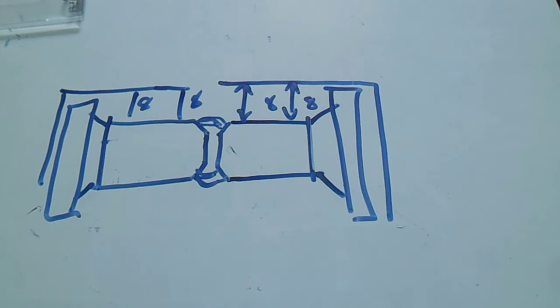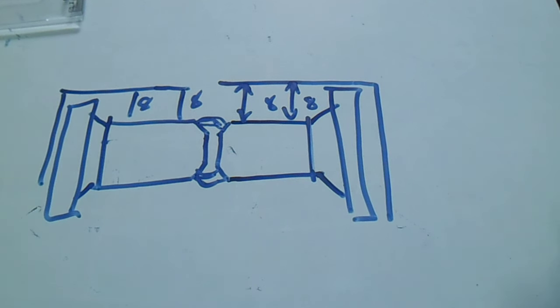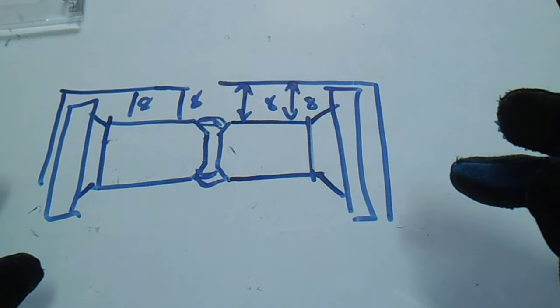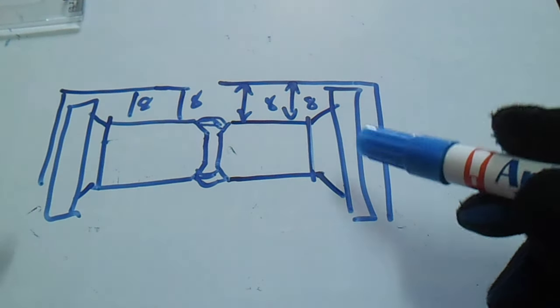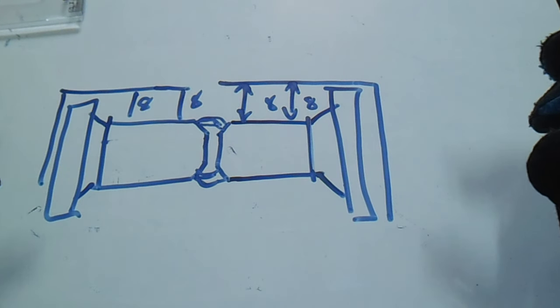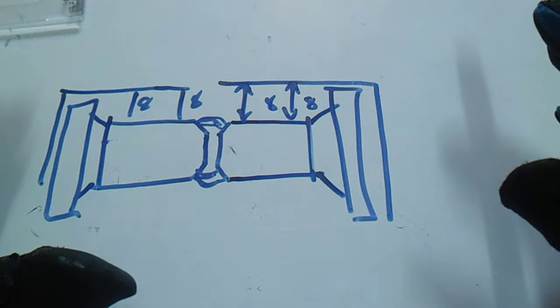After fit-up and alignment, make sure the pipe fitter also checks his own job. After that, call the piping inspector to check your job — verify it meets quality standards, procedure, and specification. The inspector will check the alignment, the types of materials, and whether your P-number is correct. Everything must be based on the drawing and the isometric.